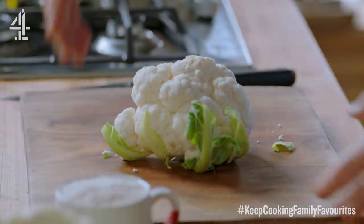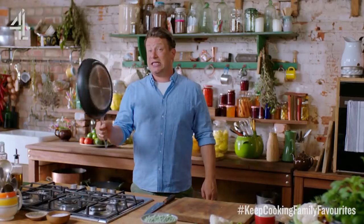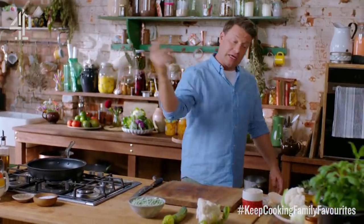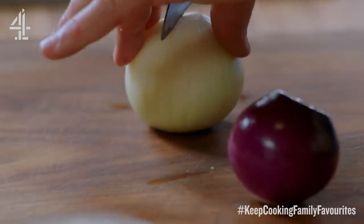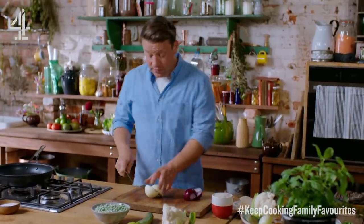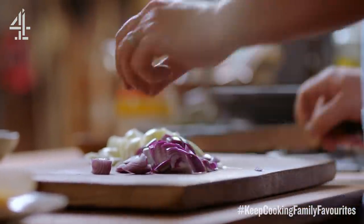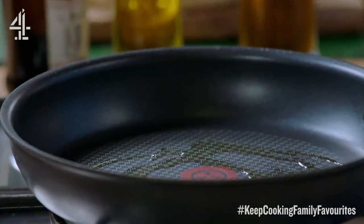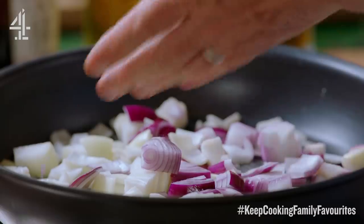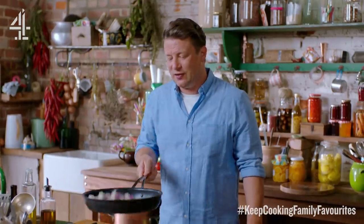So we can do courgettes, we can use some frozen peas. Here I've got a 28 centimetre non-stick pan on a medium to medium-high heat. We're going to go in with two onions — white or red — take the skin off, half them and then just roughly chop them into about one centimetre chunks. If you haven't got onions you could use leeks or spring onions. A little bit of oil goes in and then the onions go in. We'll just fry these off for about five minutes until nice and softened.